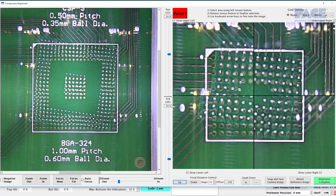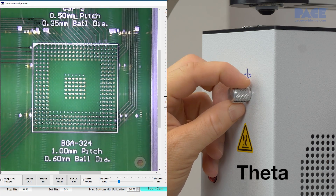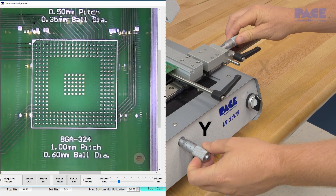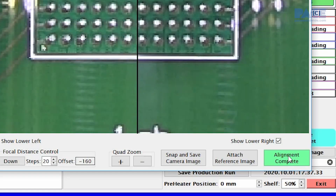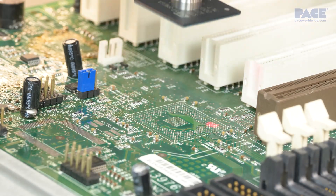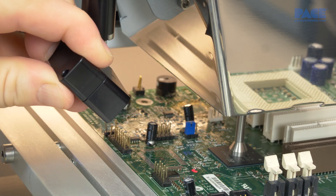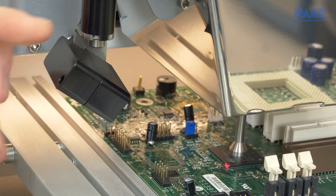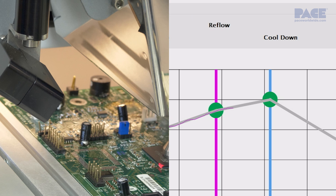Next, align the component to the land pattern in theta, y, and x. When complete, the component is lowered and placed on the board. Aim the laser pointer from the IR pyrometer adjacent to the land pattern on the board so it will sense both the component and the PCB. This allows the pyrometer to obtain the most representative temperature reading of the solder joints during the reflow profile.